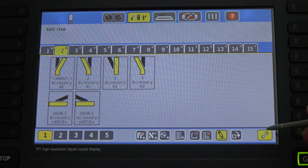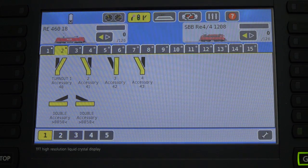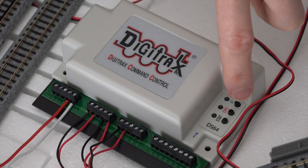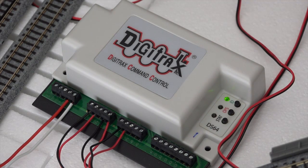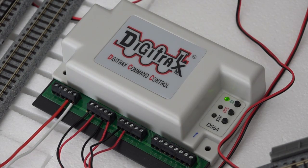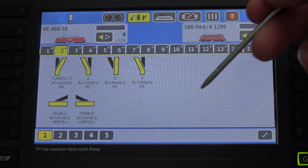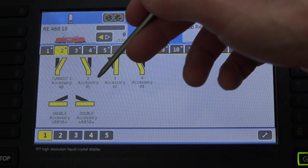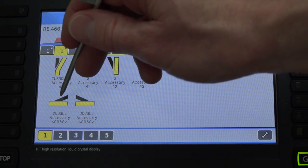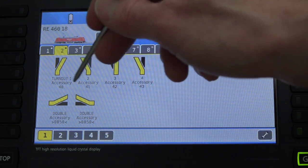Let's hop out of settings mode. We've got our new accessory here — number 50, double crossover. Now we're going to go to the DS64 and press and hold down the ID button for three seconds. You need to make sure you have power to the track, so your 'Go' needs to be greened up. The DS64 has now switched from heartbeat mode to the slow blink, so we're going to tell it which address to program for the first input. I have the double crossover wired to input number one on the DS64, so I'm going to send it a signal. You can pick either one of these — it doesn't matter.